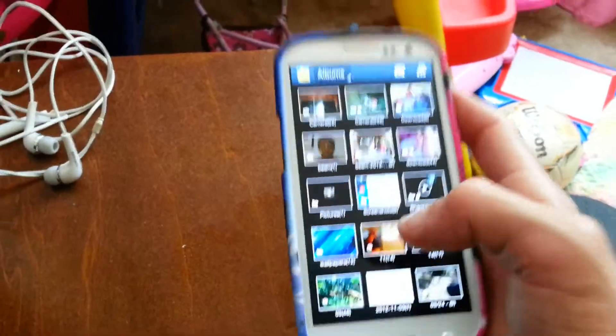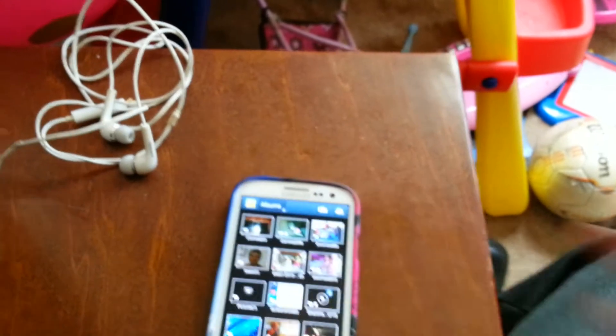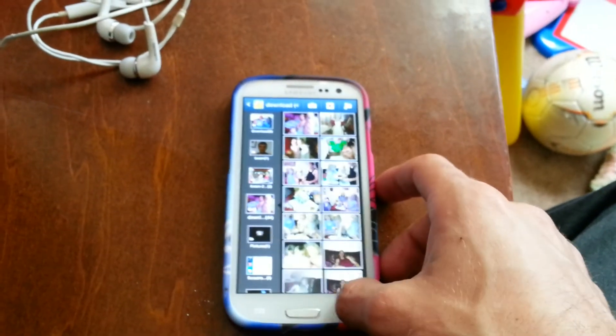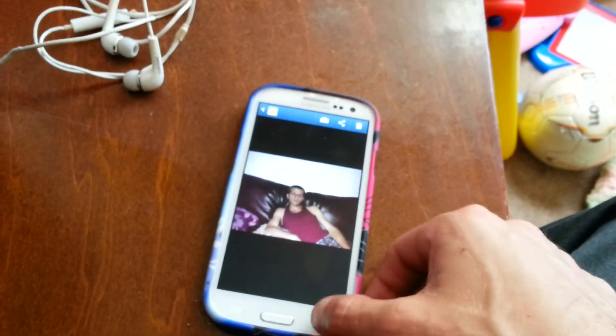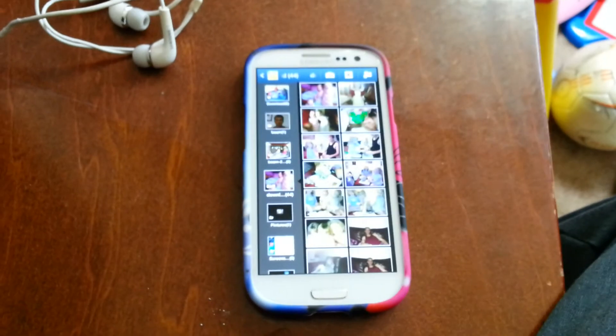That's what is coming so far with the Premium Suite update for the Samsung Galaxy S3 for Sprint. If you like my video, please leave a comment, subscribe, and give a thumbs up. Thanks for watching. This is Bobby Lee.